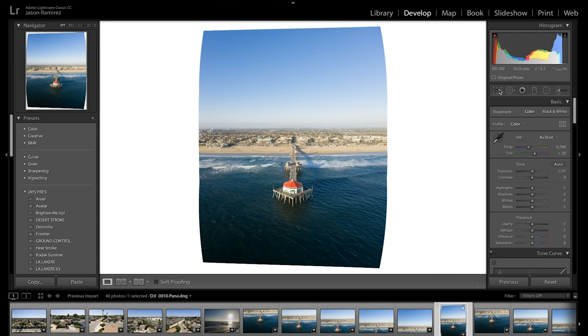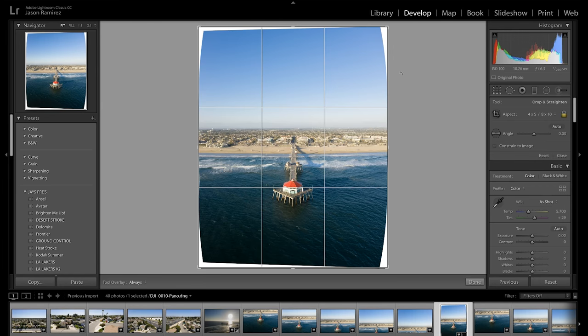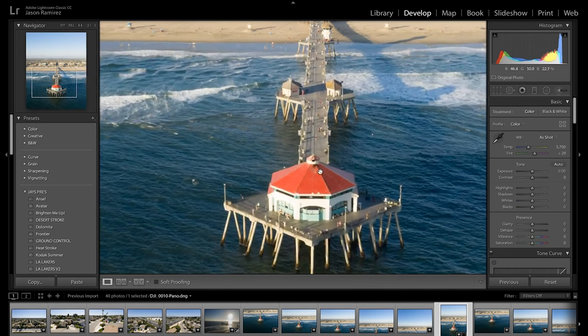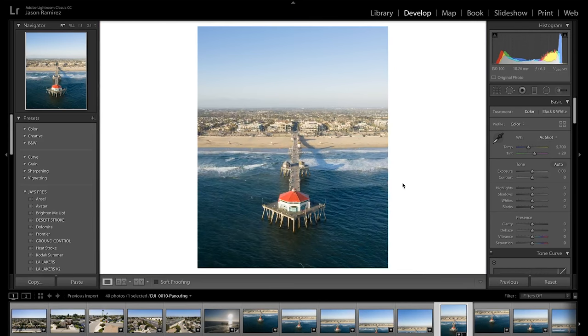The merged panorama file appears next to the last selected image. Click on the crop, go to four by five, and recompose — select the horizon and hit auto align. The image is looking really sharp; you can see people on the pier. I'll show you what my final edit looks like. For the Photoshop method, I won't cover it here for time, but there's a link at the top of the screen or in the description below showing how to do it with the original Mavic in Photoshop.